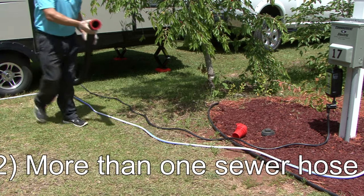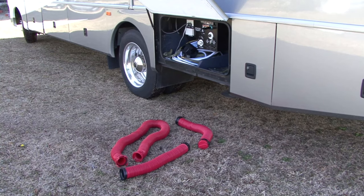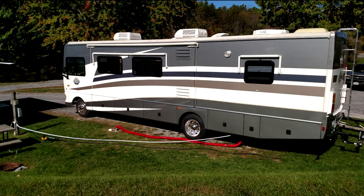Number two is you want enough length of sewer hose to reach the campground sewer drain. This is why I recommend keeping various lengths of sewer hoses in your RV. I guarantee you the day will come when you need more than one sewer hose to make the connection.